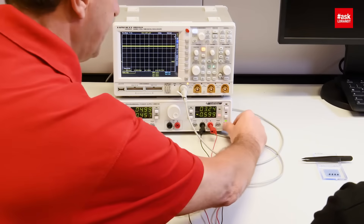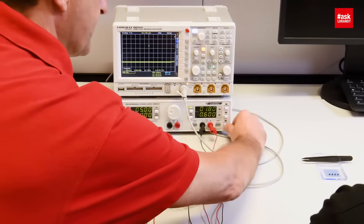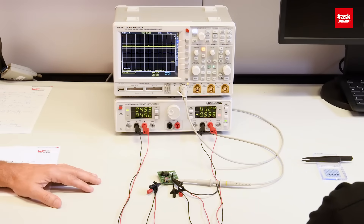Another option is to emulate the under voltage lockout of the load — of a microcontroller for example. In order to do that, I would set the electronic load at the voltage where the under voltage lockout would be, for example 1.8 volts. Now we can turn on the system right away and it will start instantly. But what if the customer needs the output instantly because they already have 600 milliamps, without the under voltage lockout of the microcontroller? What do you have to do for that?